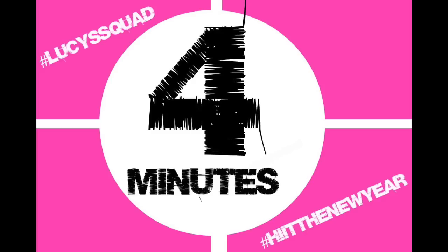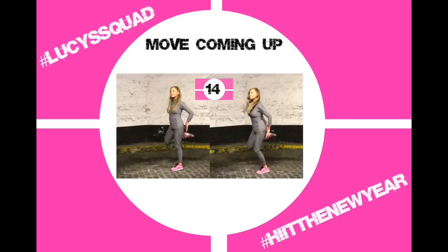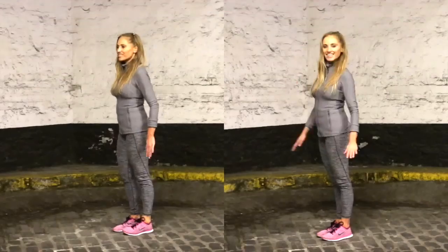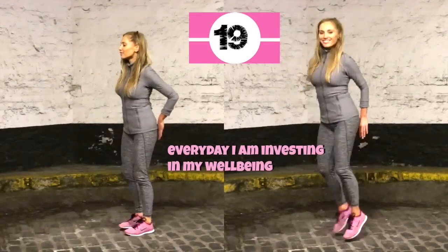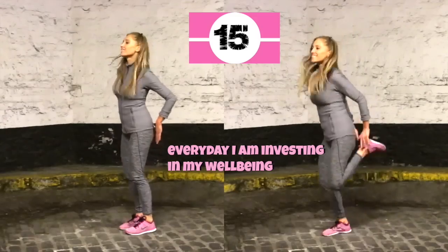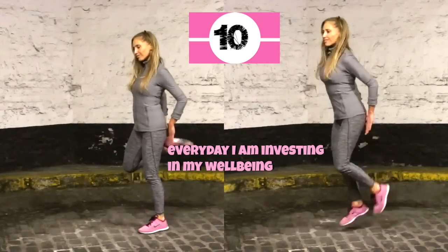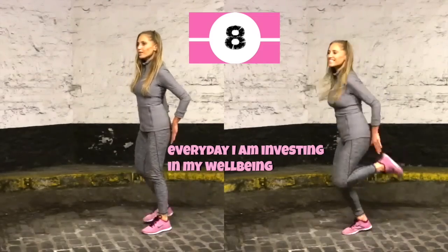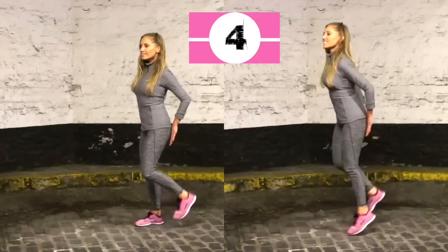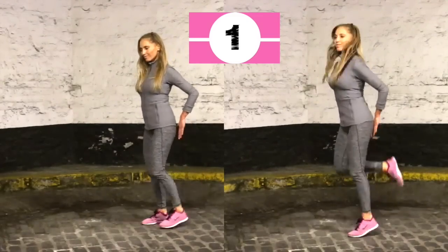The first exercise is hamstring kickbacks. If you don't want to do the jog or jumping, just kick your heel back. We're going for 20 seconds. If you're following the high-impact version on the right, it's important to wear trainers, a good sports bra, and always land nice and softly. Just kicking those heels back — five, four, three, two, one.